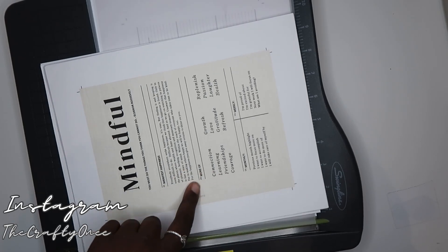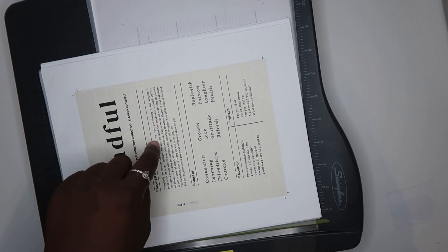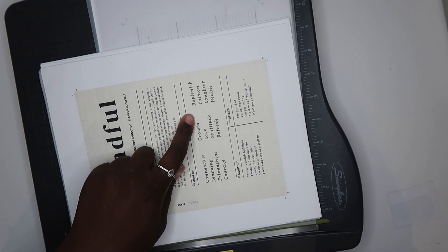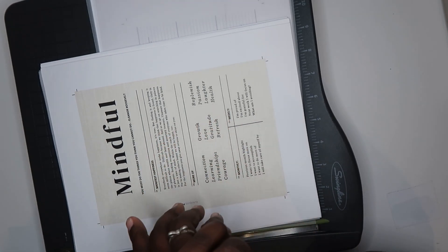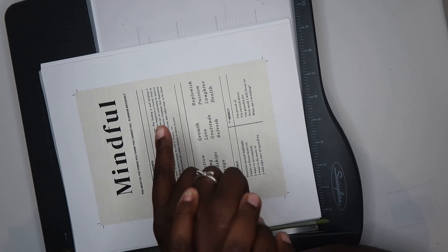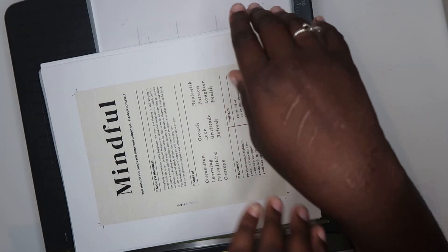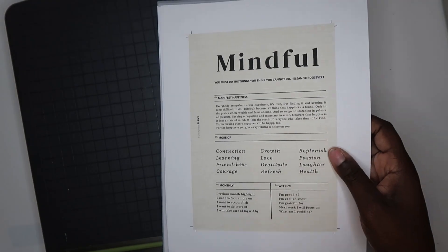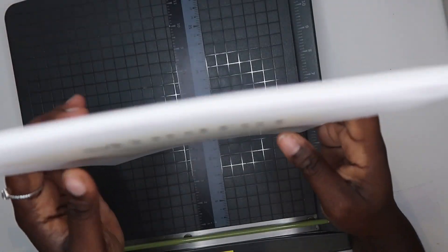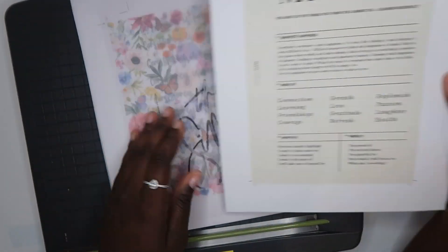Today I am cutting my A5 inserts and also my A6 inserts. I have some vellum in here — I think I should cut that separately from the regular white paper, because when I'm cutting it tends to want to slip. I might use a different cutter for the vellum. So I will cut the A5 first and let me take the vellum sheets out.